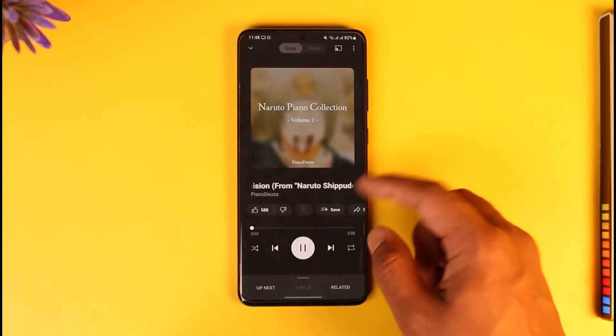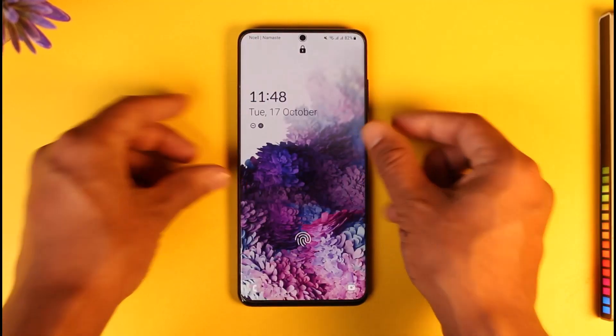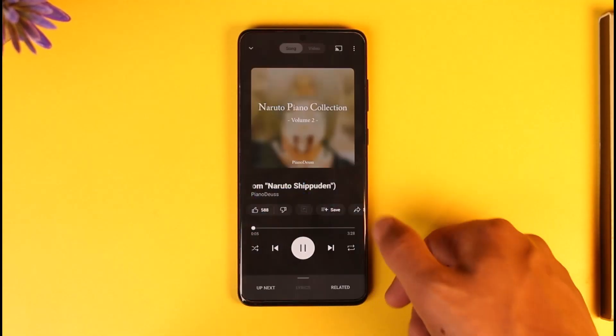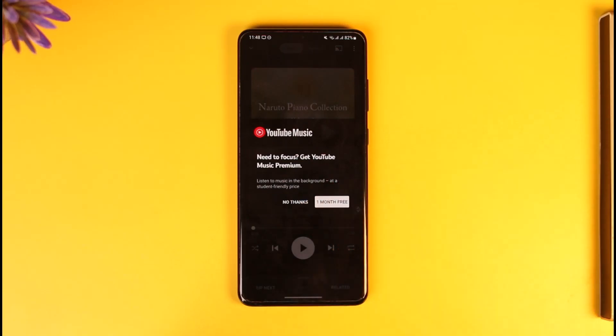So how do you make YouTube Music play in the background even if you are on the lock screen? Even if I turn off my lock screen like this and then turn it back on, it will give me a little pop-up that says 'Get YouTube Music Premium' in order to listen to music in the background.